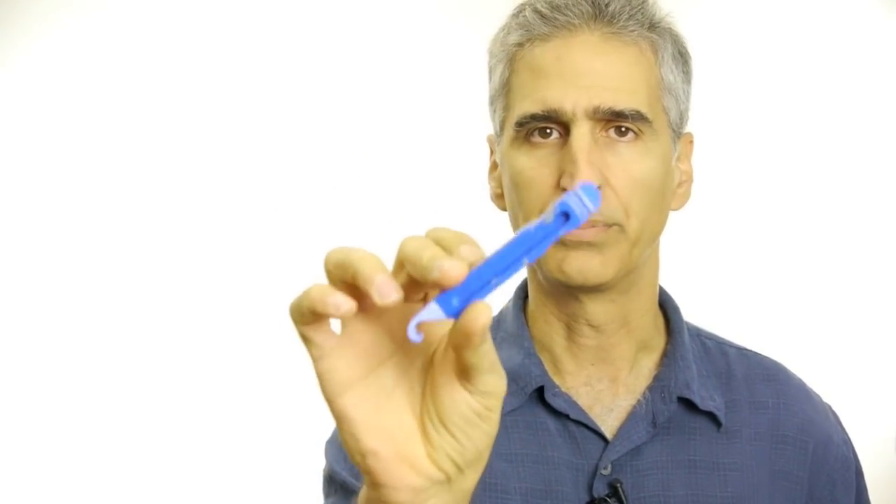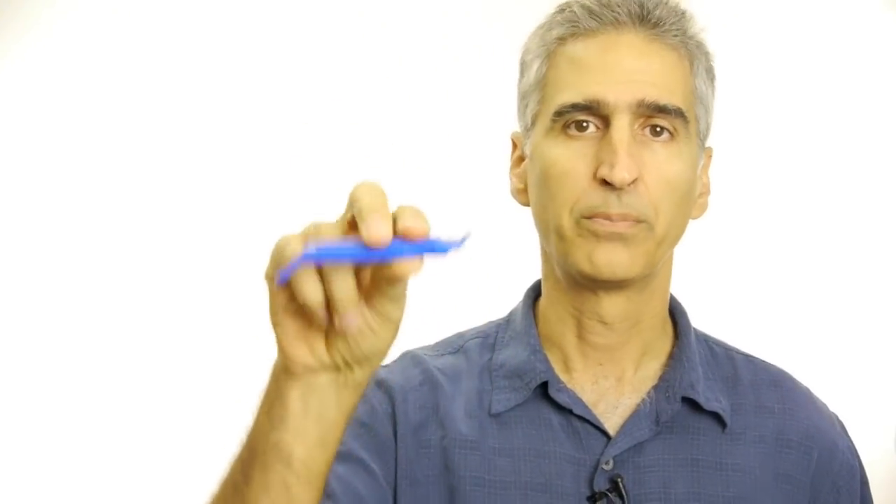They usually come in threes. These are great, but they do break. And if you're not careful, you can puncture the tube while you're putting the tire back on.